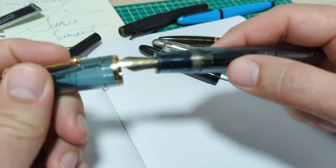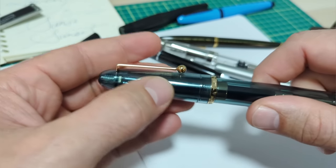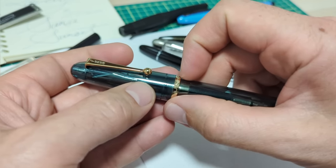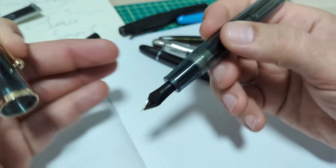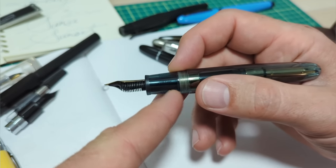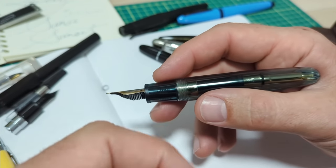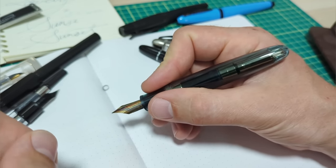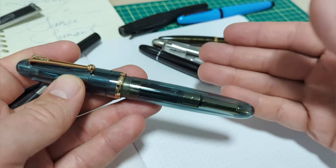Overall diameter — the pen cap is about 18.8, so call it 19 millimeters, about three quarters of an inch. The main body is 16.5 millimeters. The section: the narrowest part down at the grip is 13 millimeters, going up to 15 up top. The threads don't get in the way, which is quite nice. So a very large section — the smallest is 13 millimeters. This is a thick pen, and probably wouldn't be great for folks who like thinner pens.